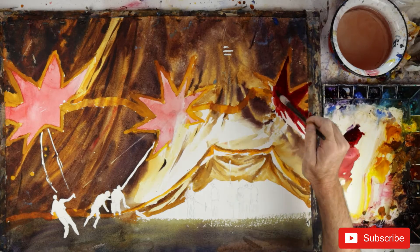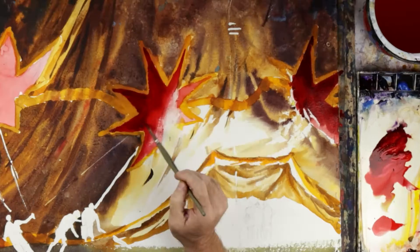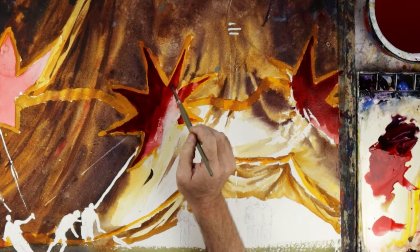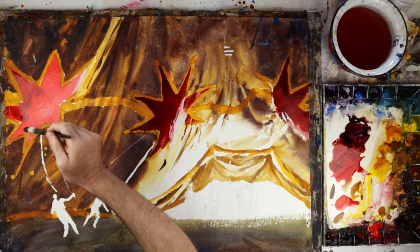Now I come back in and start deepening those beautiful rich red stars. This is where I get a real sense of light catching that star in the middle — you can see how important that saved white area was at the beginning. It's getting a bit hot with all this costume on, so I'm going to take it off so I can get back into my painting. Some would say I've taken the costume off but I'm still a clown.